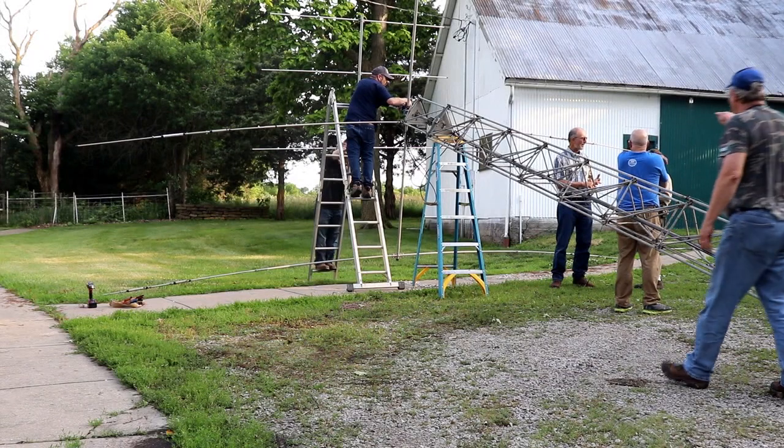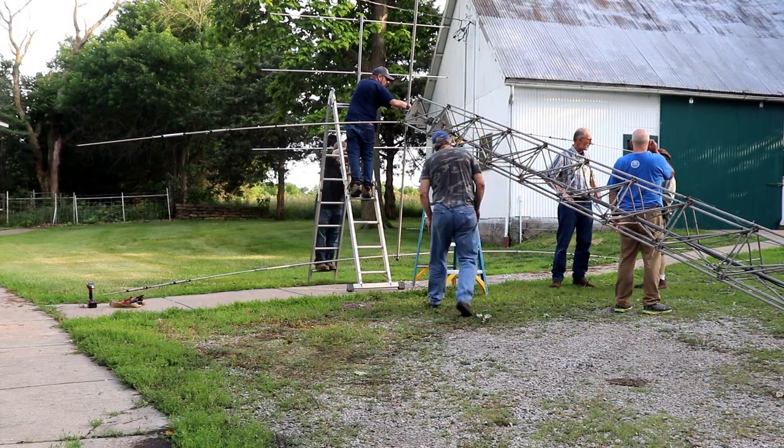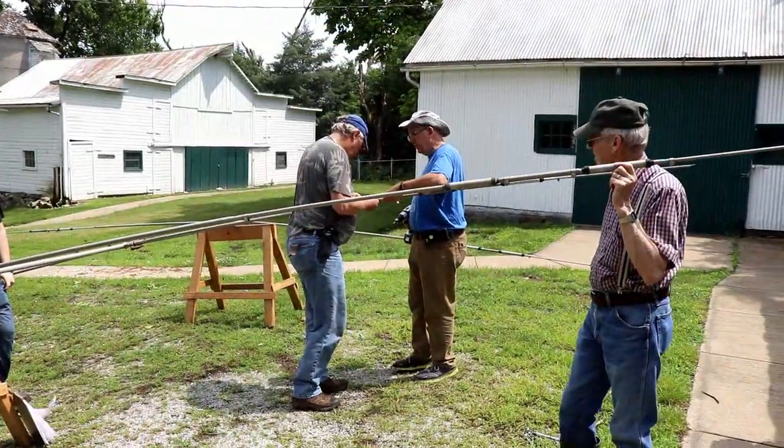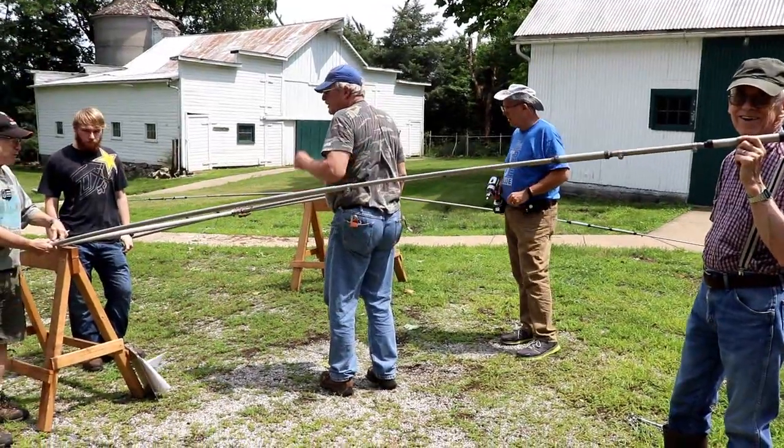We put up a portable tower with a tri-band beam to cover 20, 15, and 10 meters. We also put a 6 meter beam above that for the free VHF station that you're allowed, just in case 6 meters opened up.